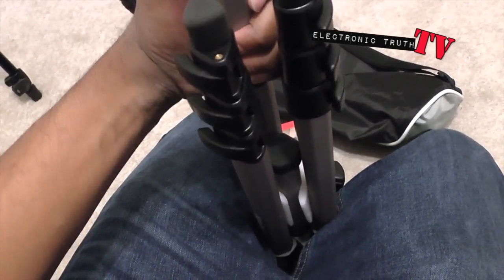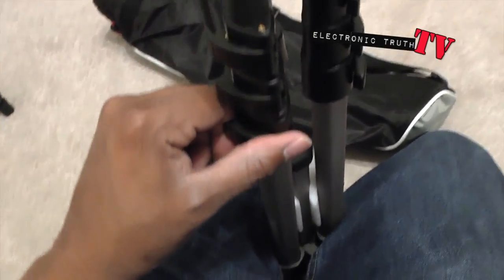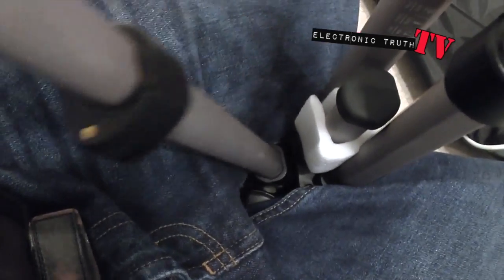I'm gonna let this leg out. Right off the bat this one looks a little shorter than the other one, but we'll see in a second. They all have these rubber feet at the bottom. This one somebody did use — probably for a weekend shoot and brought it back to get the money. Nice play.